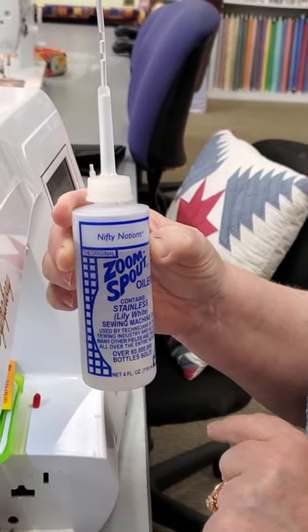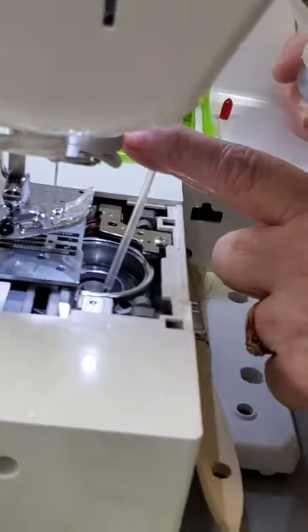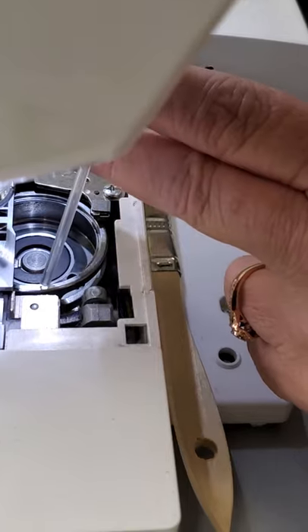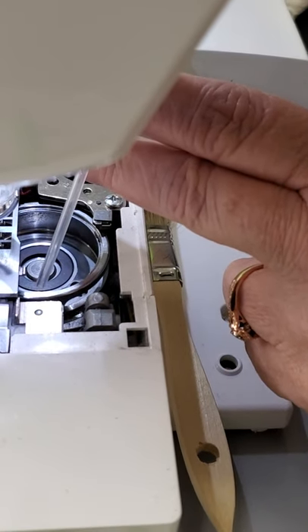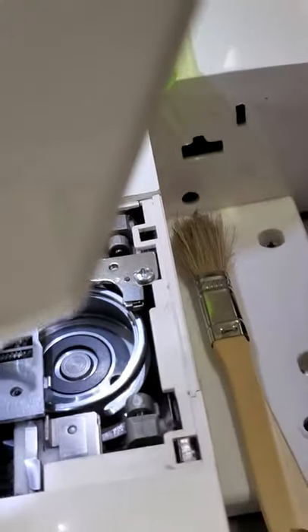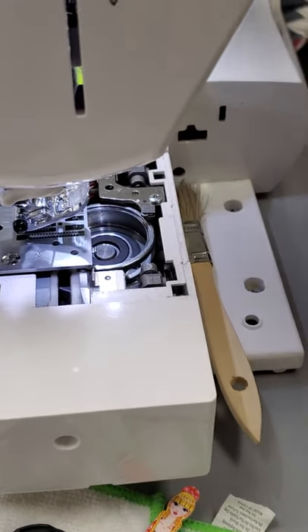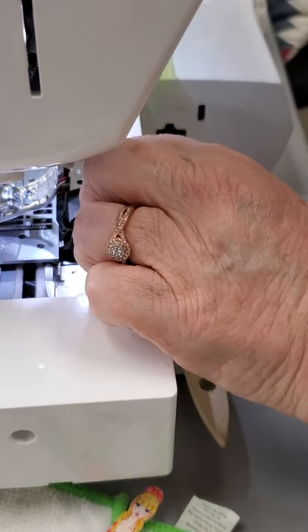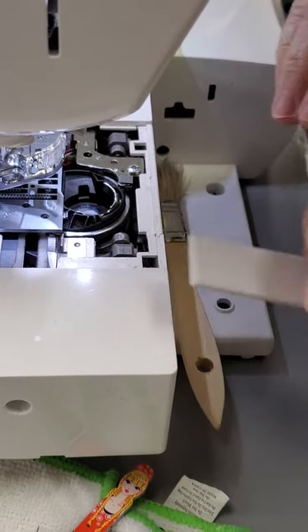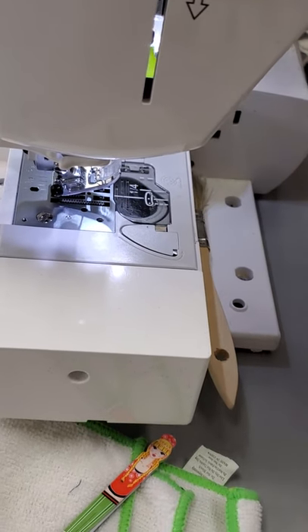This is called Zoom Spot Oil. You just put a dot right here on this rim — it's all you need. The reason you put that in there is because you have the plastic and the metal rubbing up against each other. Then you drop in your case, and then you put your plastic back in. So now your machine is clean.